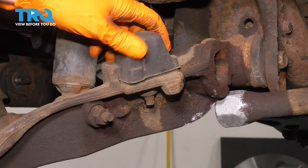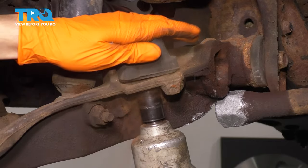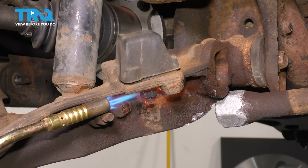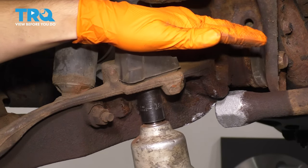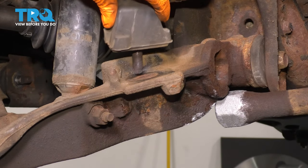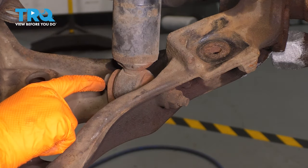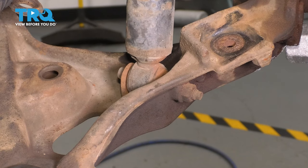Next I want to remove this bump stop off the control arm. It's just held on with an 18-millimeter nut underneath. Looks like we'll have to heat it. We win — pull this out and save it for the new control arm. Now I need to remove the lower shock bolt. This is an 18-millimeter nut and a 13-millimeter headed bolt. I have a feeling it's pretty stuck in here, so I'm going to heat this up a little bit as well.